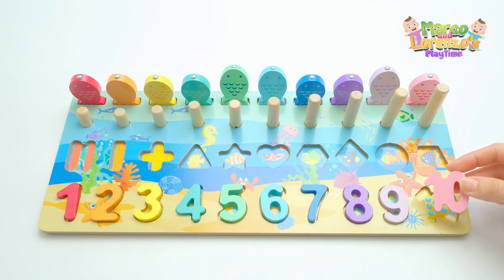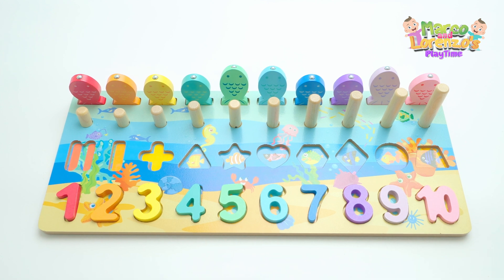The last one is number ten, and ten is pink, like the fish. Excellent job! So now kids, we're going to look for the shapes — do you know shapes? Do you like them? I love them!